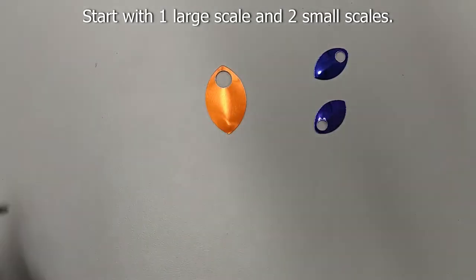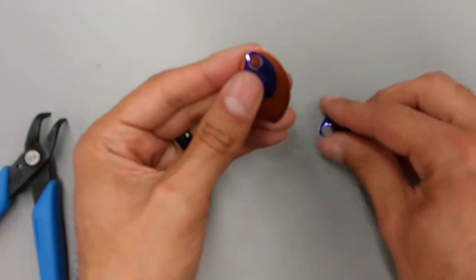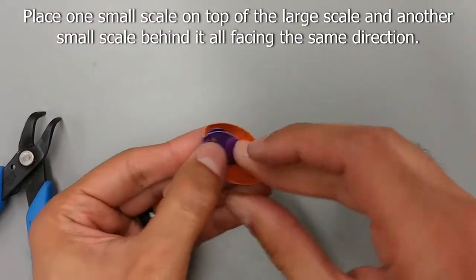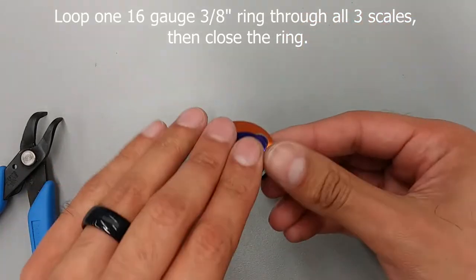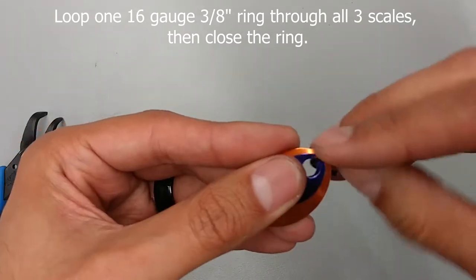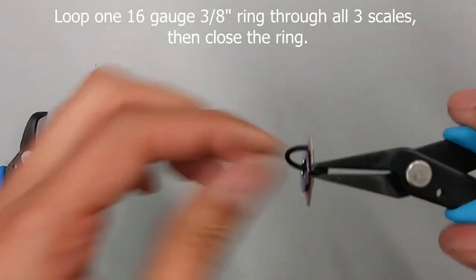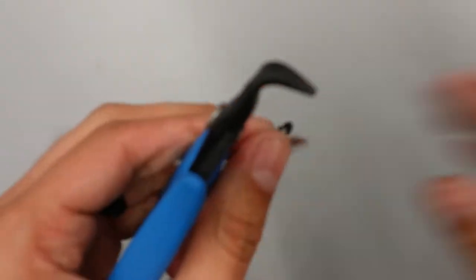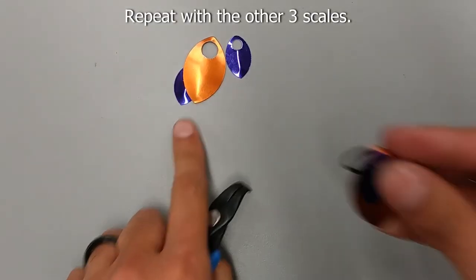To assemble your butterfly, start with one large scale and two small scales. Place one small scale on top of the large scale and one behind it, all facing the same direction. Loop a 16 gauge 3/8 inch ring through all three scales and close the ring. Repeat the same process with the other three scales.